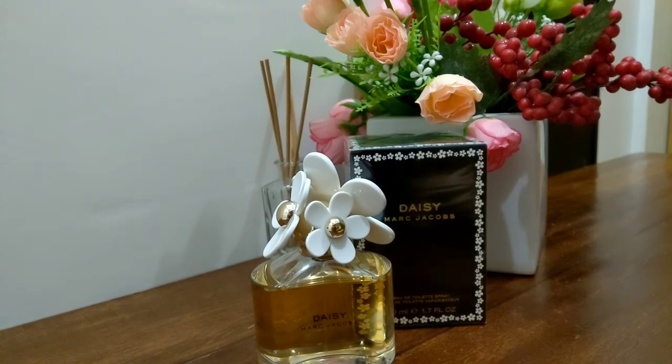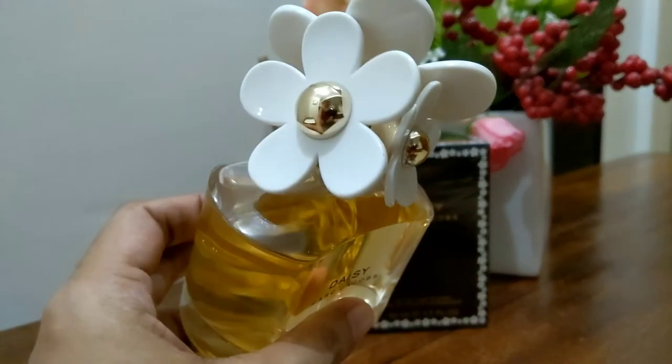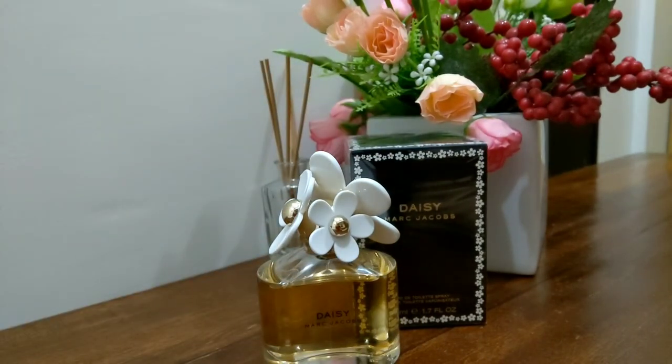It's worth buying and it's also a safe blind buy — meaning even if you haven't smelled it before and haven't tested it on your skin, you won't regret it. It's not heavy and it's easy to pull off for any occasion. You can even use it for your wedding. The packaging is so beautiful — very eye-catching for photo shoots. If you have a garden wedding theme, this is a very good choice.